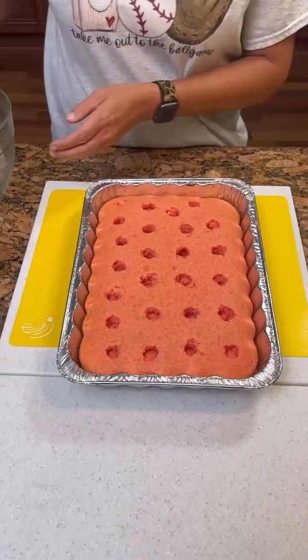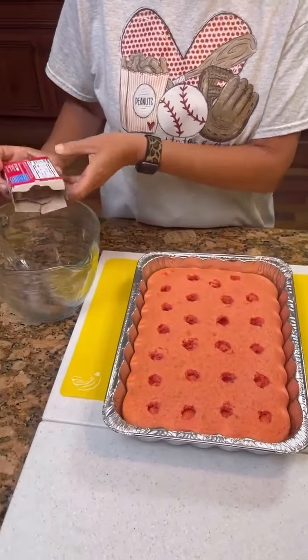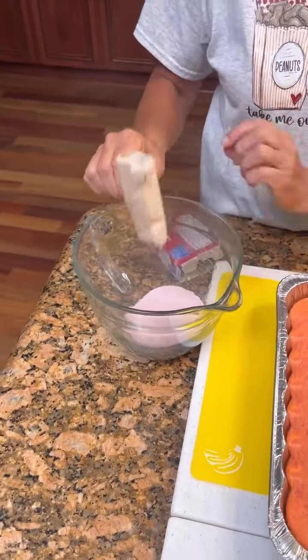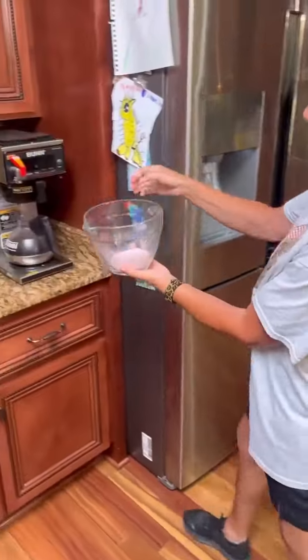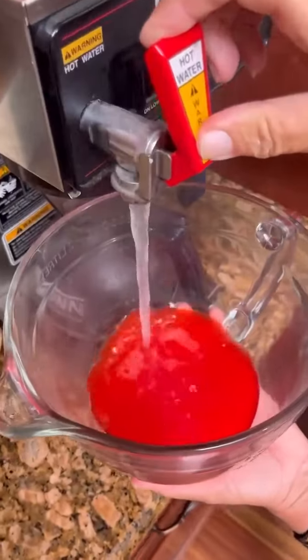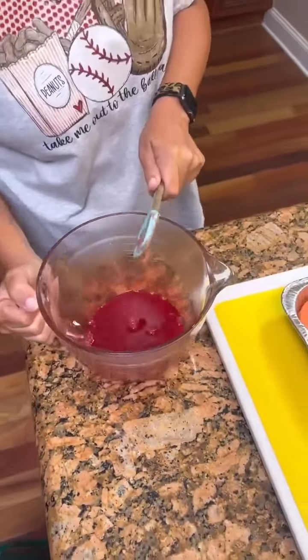Now that you've got your holes done, take a small box of strawberry Jello, put it in a bowl, and add one cup of hot water. We have the automatic hot water dispenser, so we'll put one cup in here. There's our cup of hot water — now pour it over your cake.